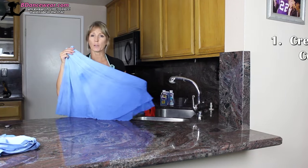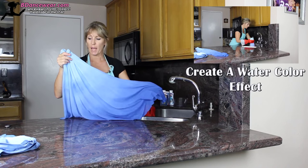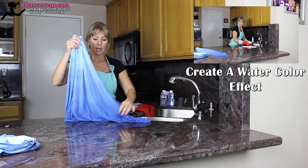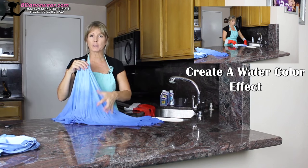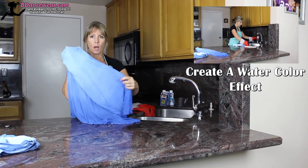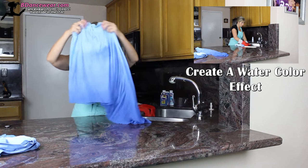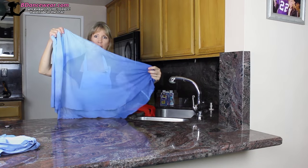The first way I'm going to show you how to use dye in creating your dance costume is by making a watercolor effect. This is by going from light to dark, and you also want to have some spots in there, otherwise it'll just look like an ombre. Having some darker spots at the top — bubbles is good. Even if you want to add in a little bit of paint as you go, this will give you a nice beautiful watercolor effect.